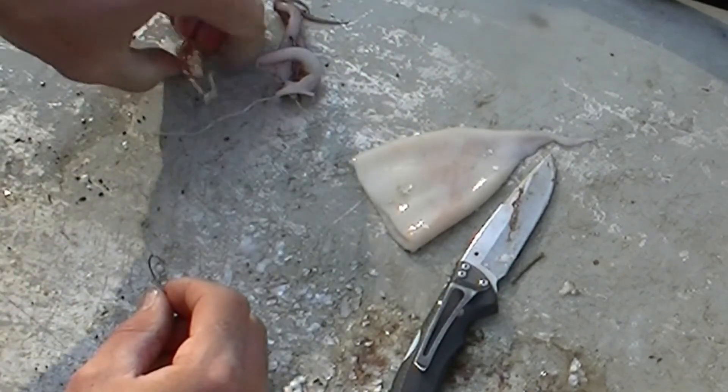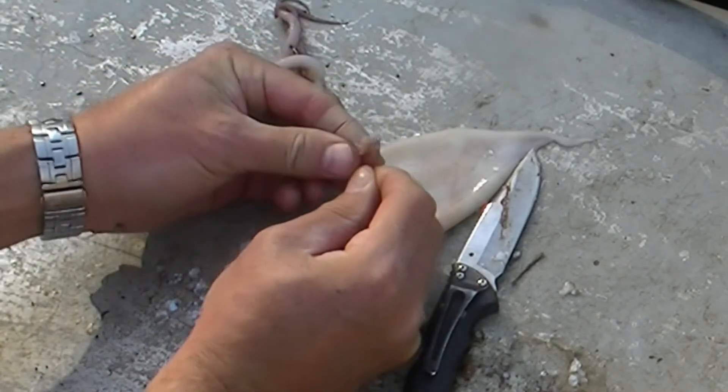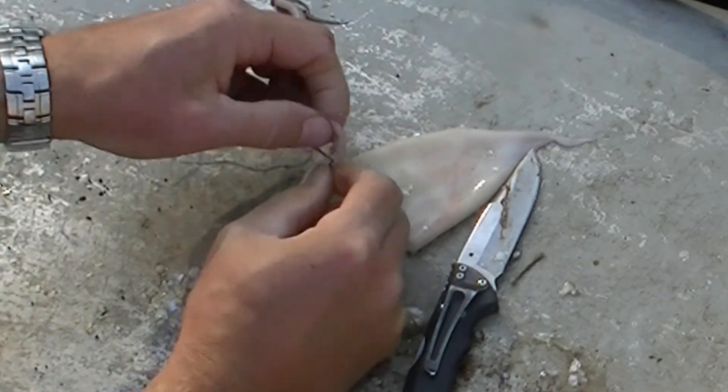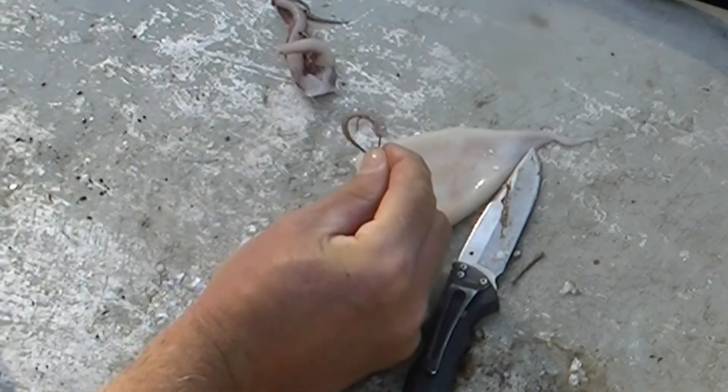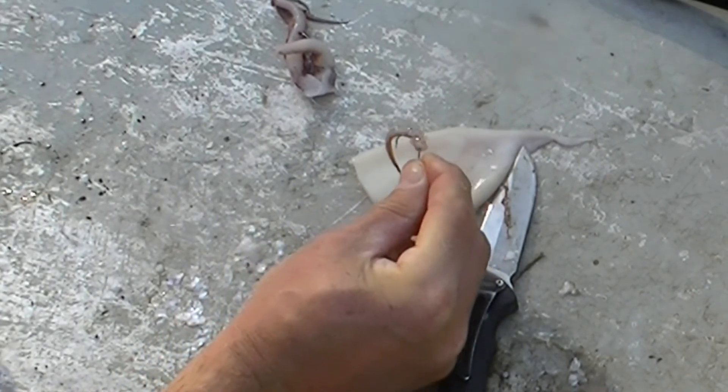To put it on this hook, I like to thread it on like a worm or shrimp — kind of like a sock going on a foot. That way it's a little harder to steal.